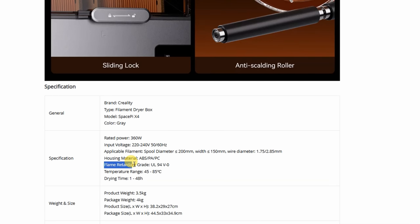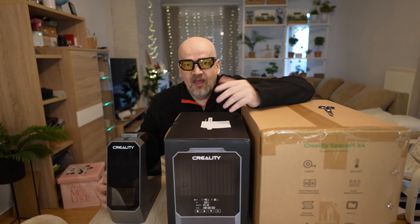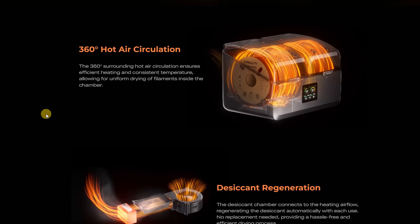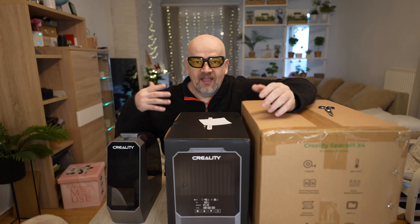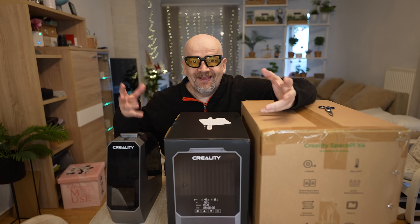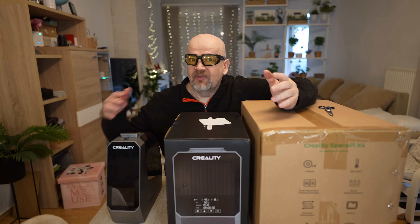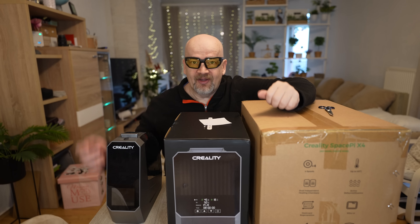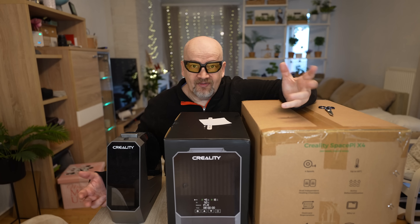On the website, only the X4 lists a flame-retardant grade certificate; for the other two I couldn't find any information about this. In all three cases they use a PTC heater which circulates air inside — this results in more equal heating of the spool, but it's still not as perfect as rotating the spool itself. I mention this in every filament dryer review hoping to motivate manufacturers to integrate that functionality too.